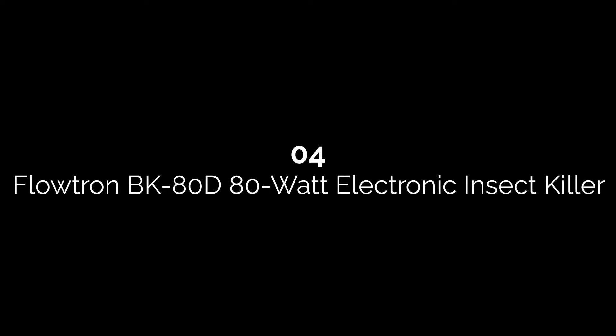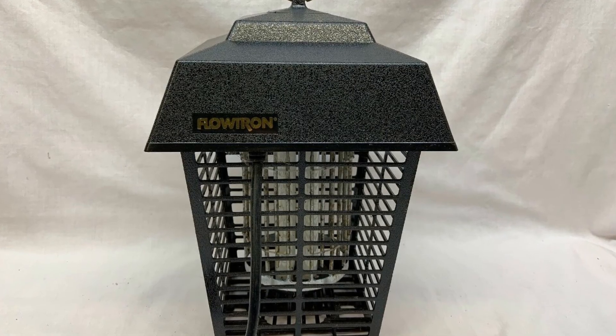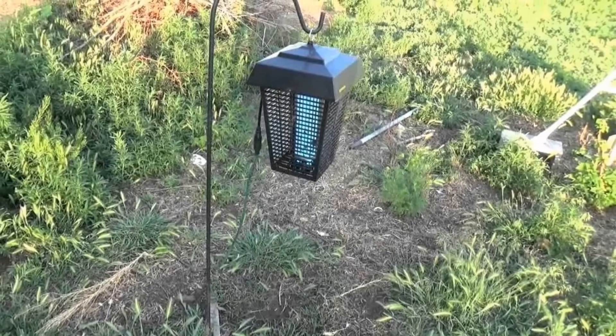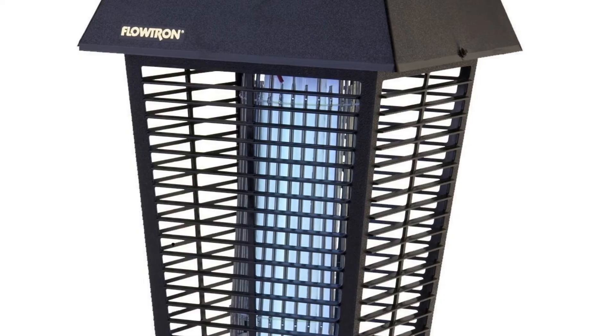Number four: Flowtron BK80D Electronic Insect Killer. Hang this lantern in your backyard and enjoy high-efficiency protection. The attractive styling makes it look more like a lantern, and the large loop on top makes it easy to hang anywhere. The lights inside are energy-efficient for affordable operation. The outer casing is rugged, durable, and weatherproof — it won't crack, rust, or fade. The large grid pattern gives insects plenty of space to fly in and get zapped, and it has a nine-foot cord for versatile installation.